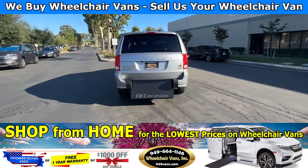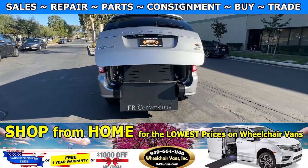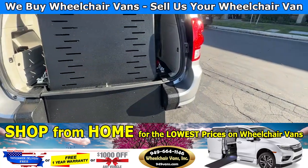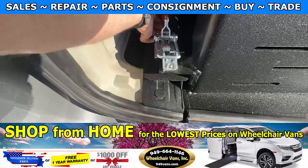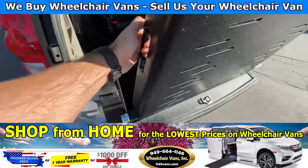Let's go ahead and bring down the ramp. This one has an automatic liftgate, so you can use your key fob to open the back, and then you will have a locking mechanism here which you can simply undo and use your hands to bring down the ramp.